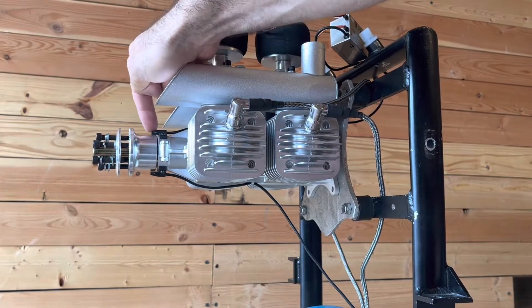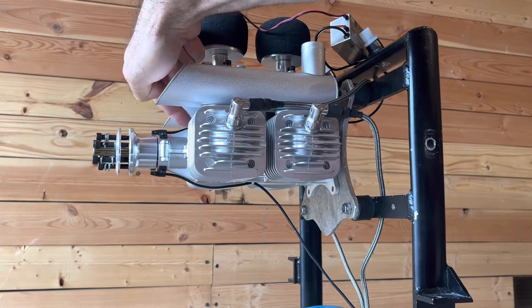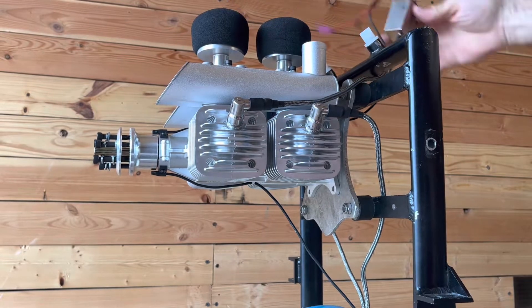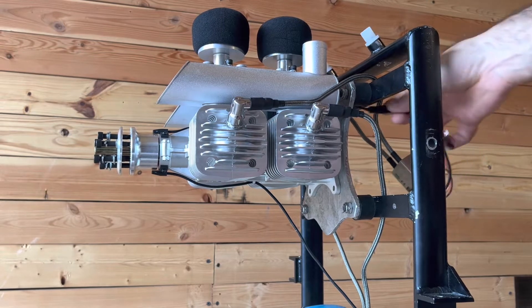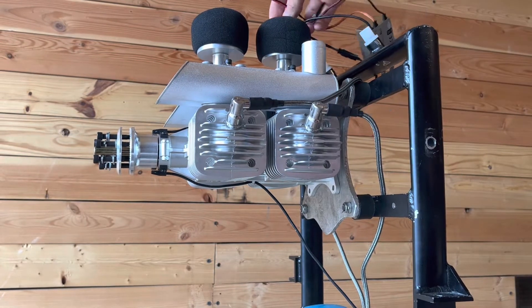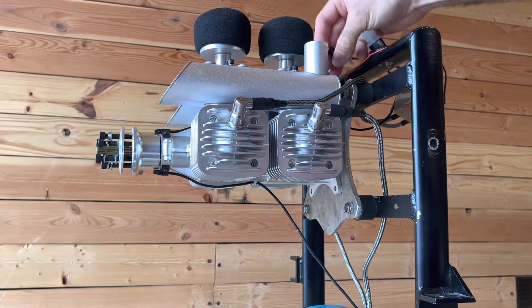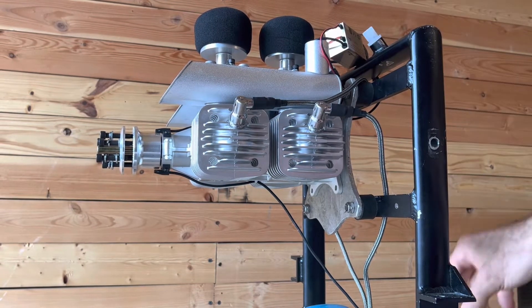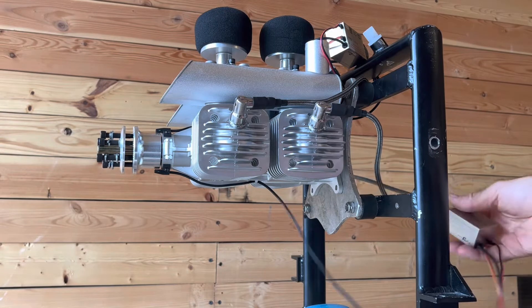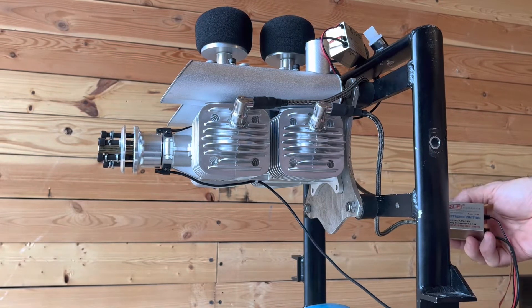This top ignition wire that goes out — that lead — is going to go to the front two cylinders, and I've got it clipped in right here. So that runs out through there. I'm just hooking these up first to make sure I have room before I secure the ignition coil to the back.